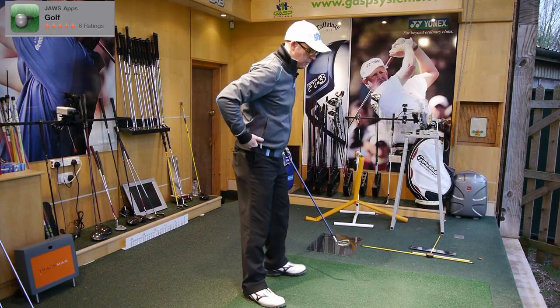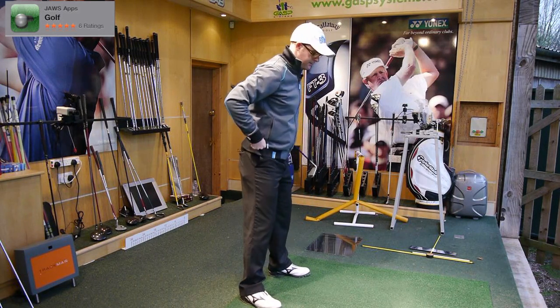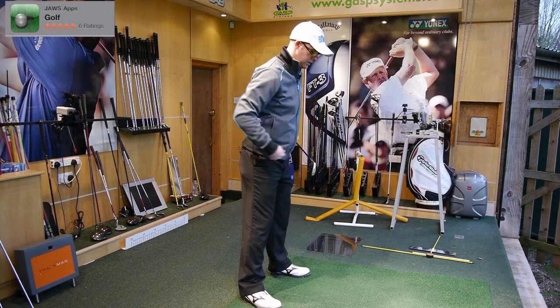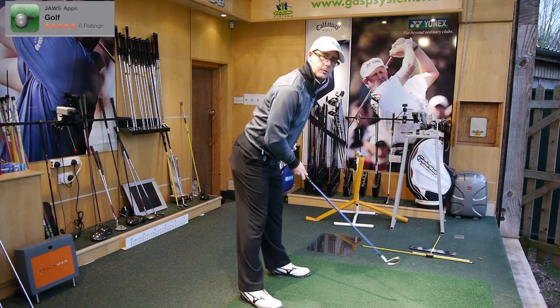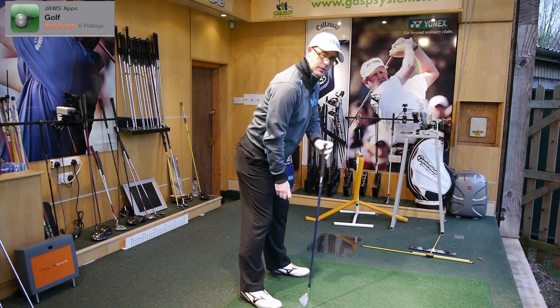Forget bending your knees. Think more about what's happening in your waist around your hips. You've got to start trying to feel that you're pointing your belt buckle — or if you've got a belt on, your tummy — much more down at the ball. That means leaning forward from the waist, your backside pushing out, and your shoulders now dropping forward of your toes.